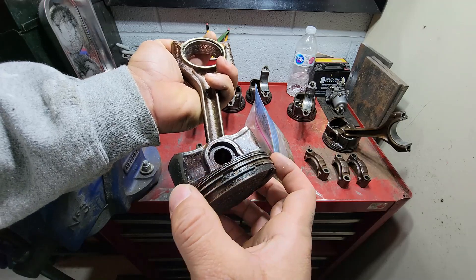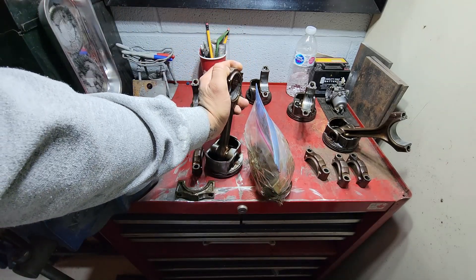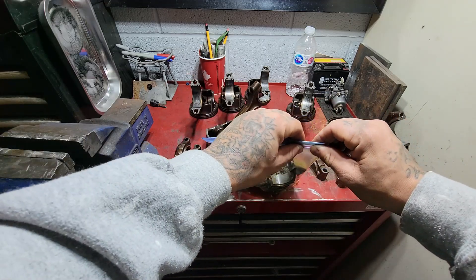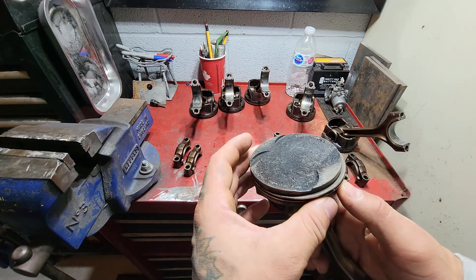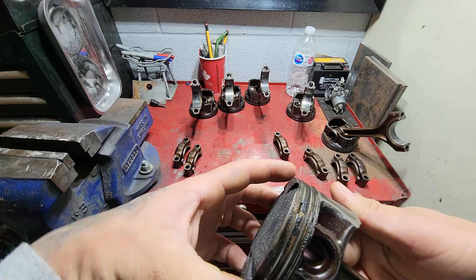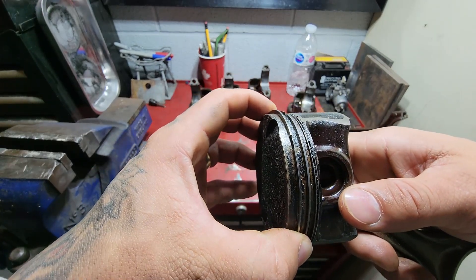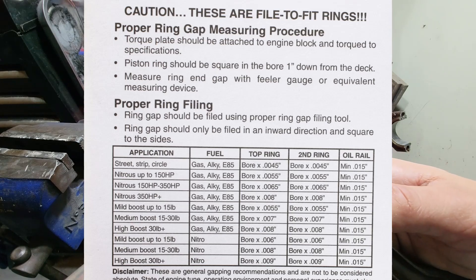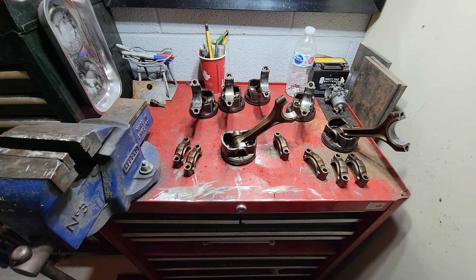I'm going to remove the rings, clean everything up, and order new ones. The main idea is to reuse the same pistons since they're not in terrible condition — the engine was completely naturally aspirated, no boost. I'm not going to need much more than what these are offering. However, the reason I'm removing the rings rather than just slapping them back in is that we're going to gap the rings to a specific size and file them down to have the proper gap for the amount of boost we'll be running. I have a chart that gives a rough idea of what gap dimension to file down to based on boost pressure.